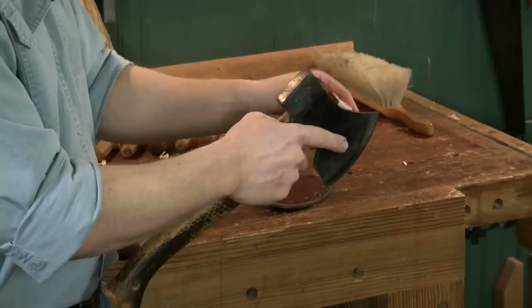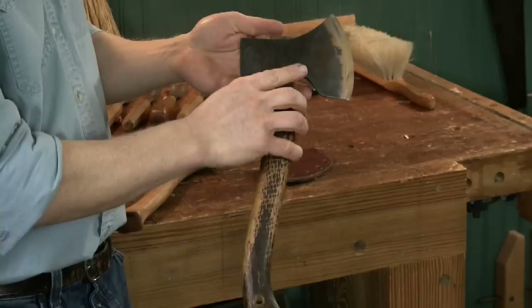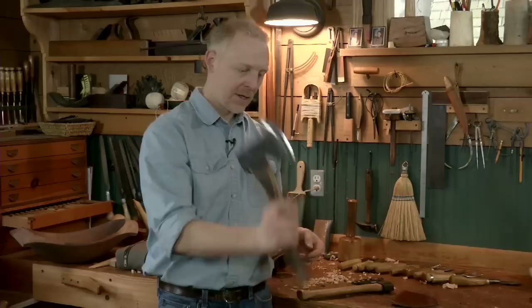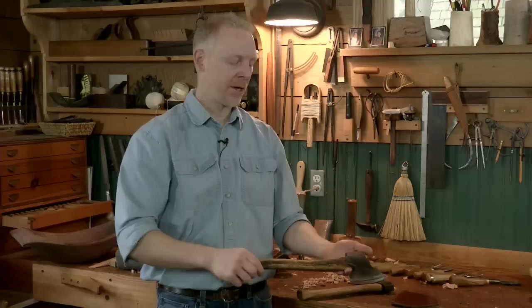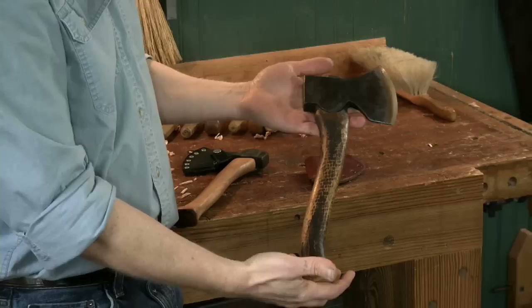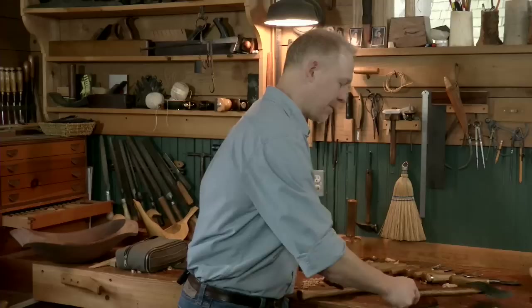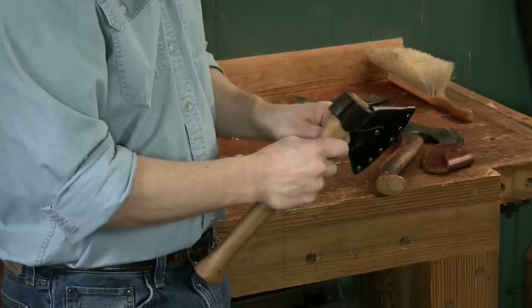The extended tip of the axe helps get into fine places. I enjoy the weight of this axe — some people feel it's a little too heavy, but I've gotten used to it and like the weight because the momentum of the tool powers down through the wood very well, requiring less work and fewer strokes. This is the Gransfors Bruks Swedish carving axe, the one I use most of the time.